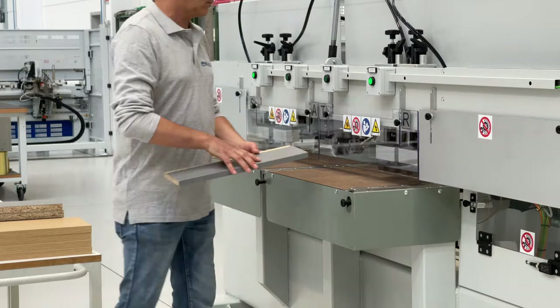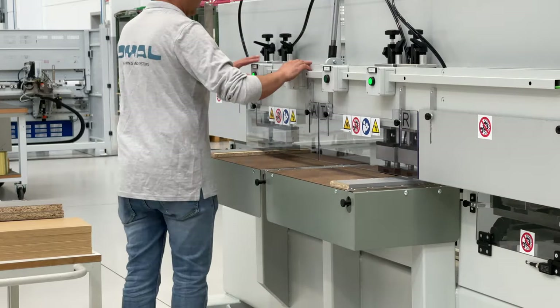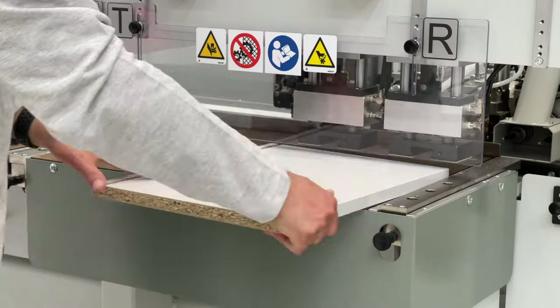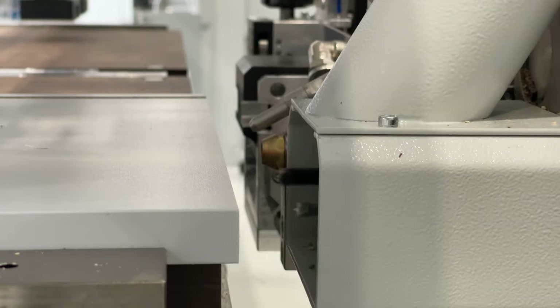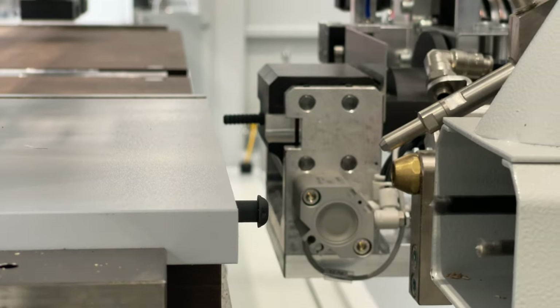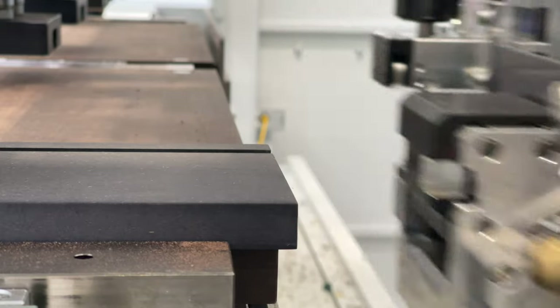The work table is divided into four zones, with central and side fences. Each zone can be programmed for different machining operations. Double-action clamps perfectly secure the work pieces. As an additional feature, a laser can be installed for measuring the panel and auto-populating the program, reducing setup time and not requiring a skilled programmer to operate.